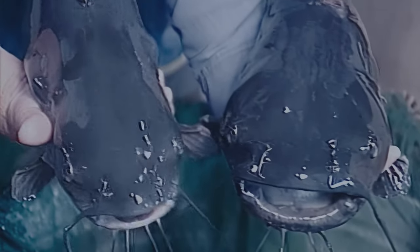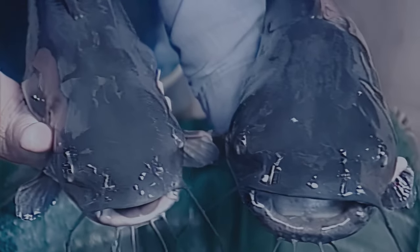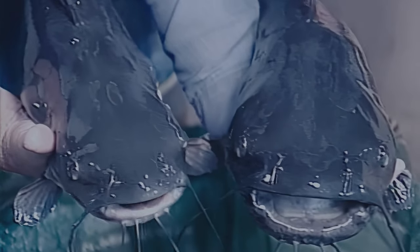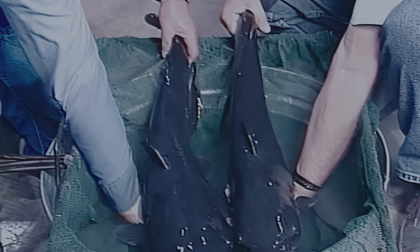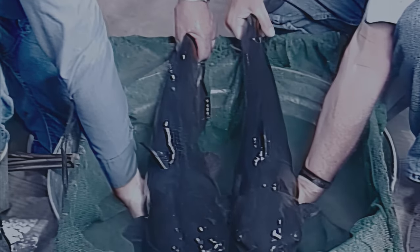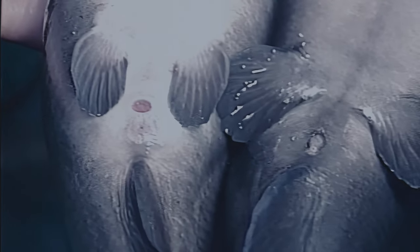Males usually have a larger, more heavily muscled head, thicker lips, and darker body pigmentation than females. Females have a smaller head and mouth. When viewed from above, the male's body is somewhat tadpole-shaped. Females should have a full, rounded abdomen that extends back to the genital opening, which should be swollen and pink or reddish in color. Outside the spawning season, examine the genitals to make final sex determinations.